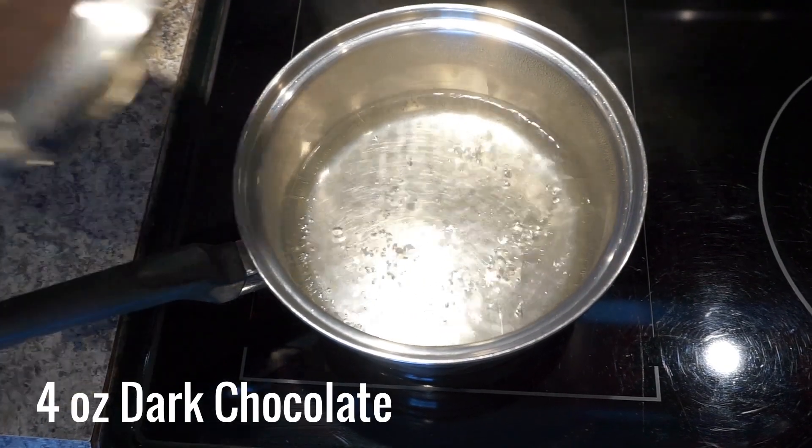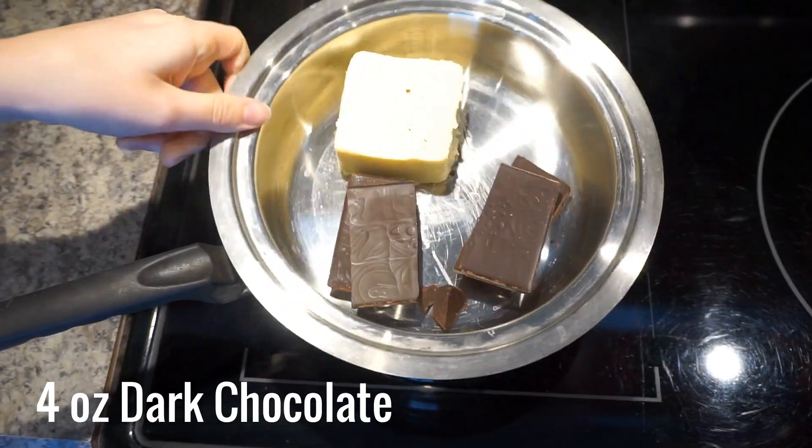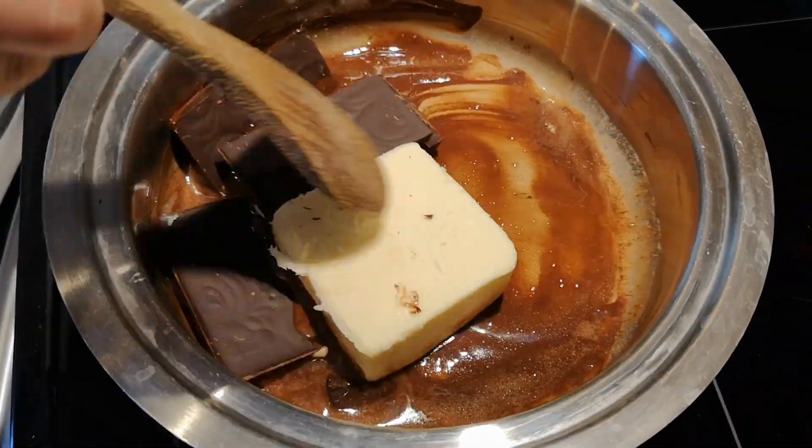In a double boiler with the water simmering on medium low heat, melt the dark chocolate and butter, stirring carefully so it doesn't burn.